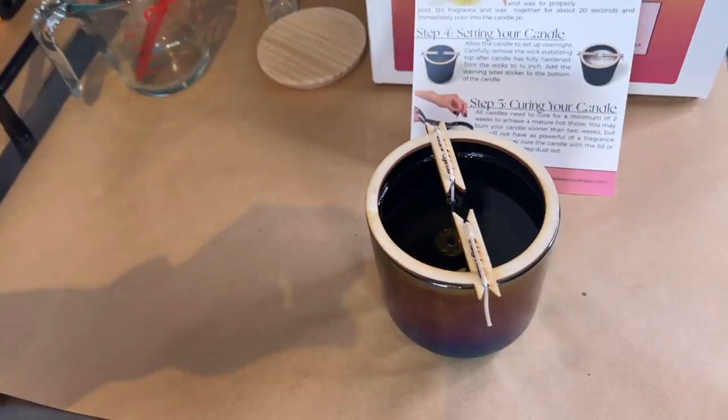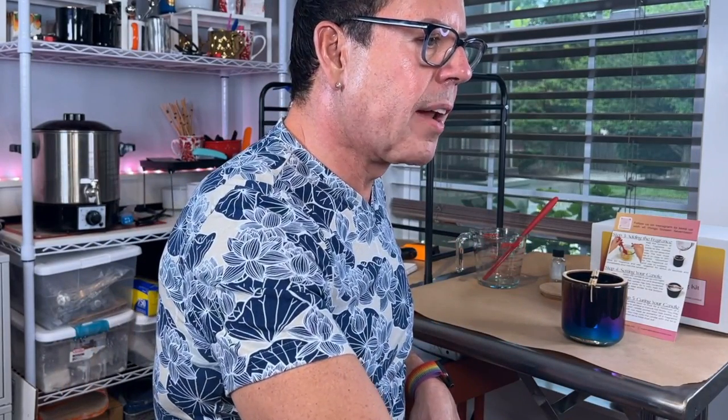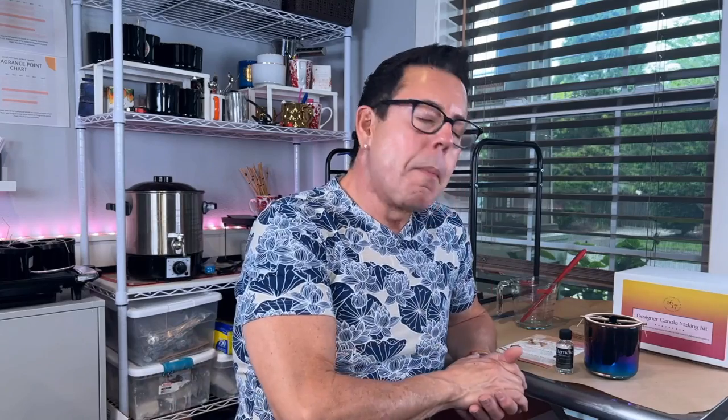So now we're going to let that cure. When I use this wax — Number Seven — I only cure for two days, and I get amazing hot throw every single time. So you don't have to wait like with 100% soy wax, where you have to wait two weeks and you don't know what results you'll get. This is going to give you the perfect candle each time. I think this will make a beautiful present for anyone — it's so easy and so much fun to introduce yourself or someone you love to candle making. It makes a great gift.